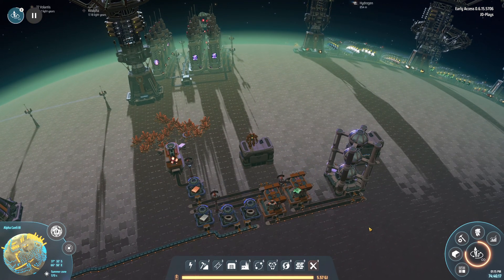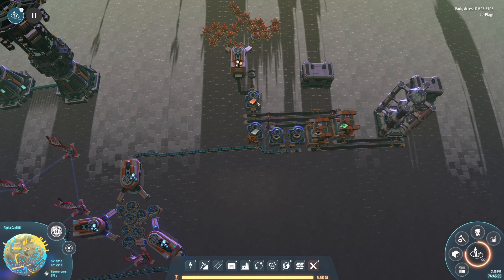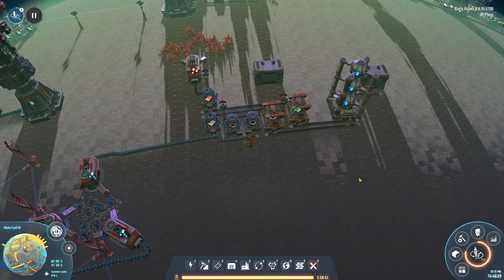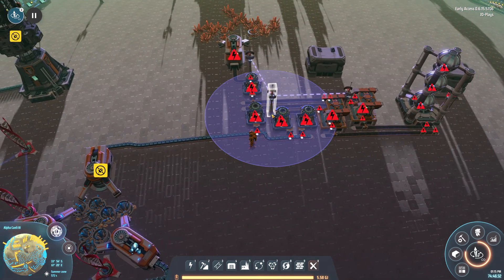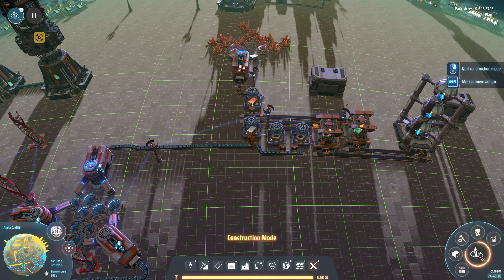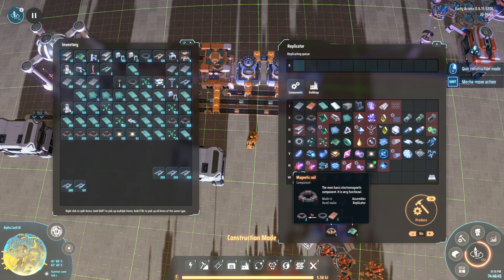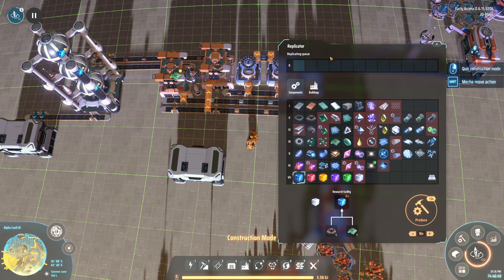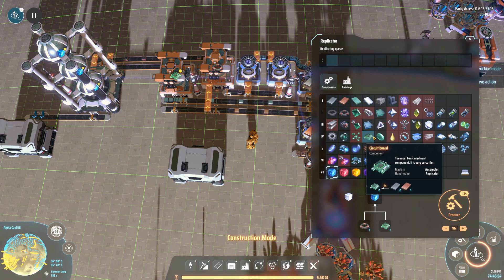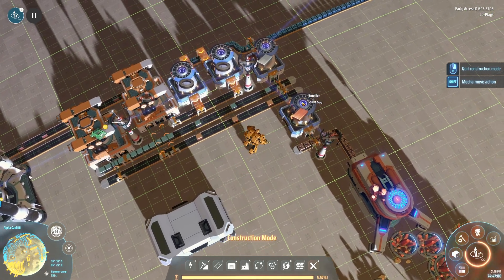First we're covering the electromagnetic matrix. I have the build here — it's a very simple build. To get our science up and running we need to produce the magnetic coils and the circuit boards. Magnetic coils need magnets and copper. Circuit boards need two iron and one copper. For this build we need one copper smelter and one iron smelter.